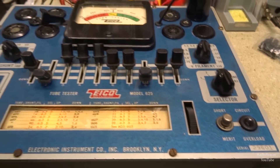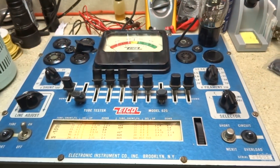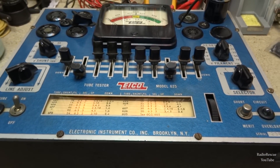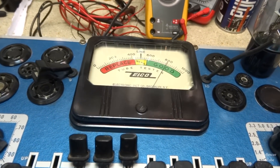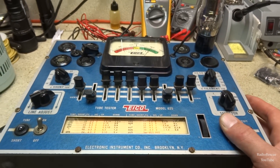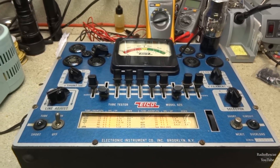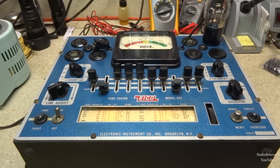I've got a 6S6 tube in the tester, warmed up with everything set to where it should be. Looks like we've got a pretty good tube — checking right at 800, so that's a good strong audio output tube. We'll check a couple more tubes and see how it acts. There's nothing really to calibrate on this one — no adjustments inside — it's all preset by the resistor values, which is why it's important to have those values tight to get an accurate reading.